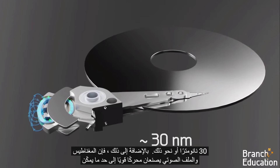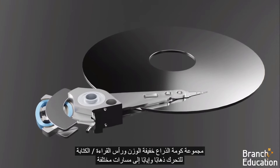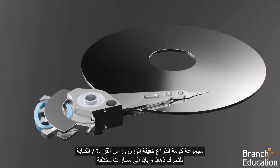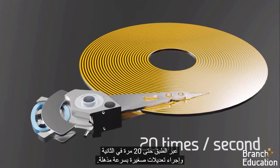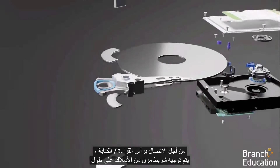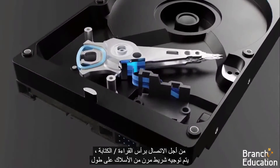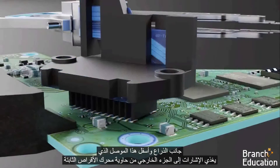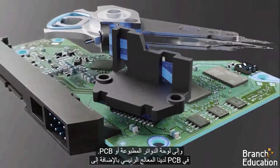Additionally, the magnets and voice coil make a rather strong motor that enables the lightweight arm stack assembly and read-write head to move back and forth to different tracks across the platter up to 20 times a second, and to make small adjustments incredibly fast. In order to connect to the read-write head, a flexible ribbon of wires is routed along the side of the arm and down to this connector, which feeds signals to the outside of the hard drive enclosure.